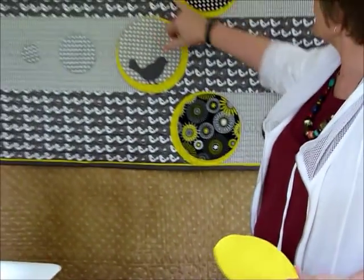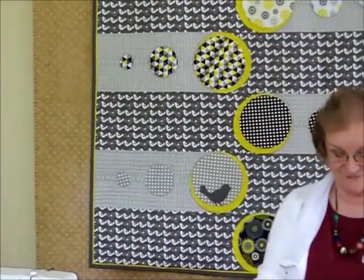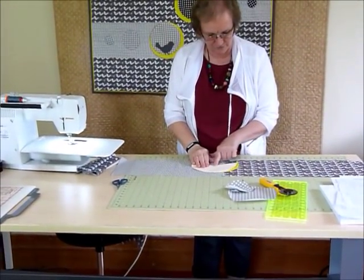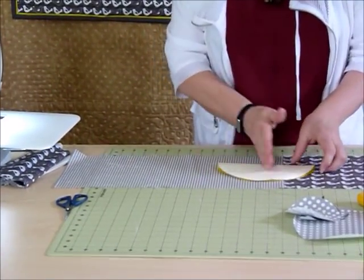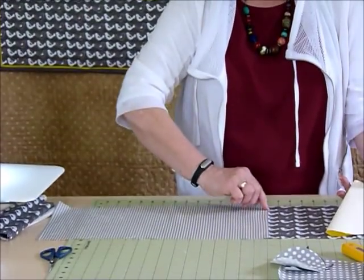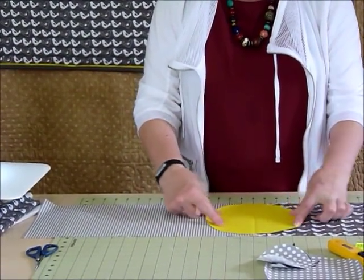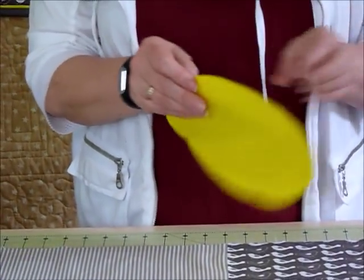So we've got this yellow circle — it doesn't look like a whole circle there because it's covered up, but we do use a whole circle. I'm going to finger press that in half now, because I just want a line. I'm not particularly trying to keep the grain straight, but I want the line so that I can centre my circle over that seam that we've sewn.